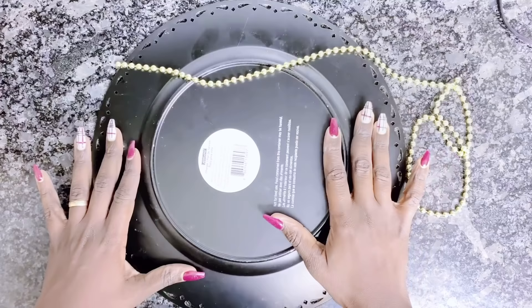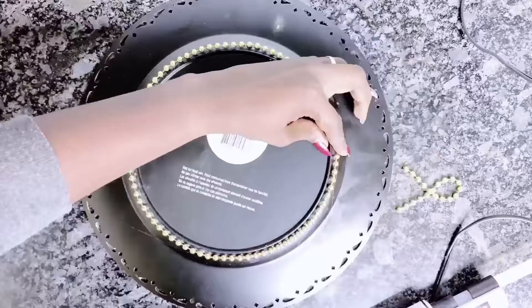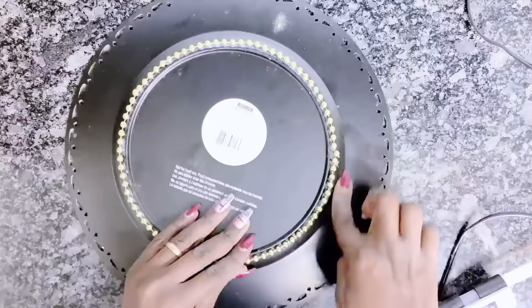For the glam crystal wall decor, I will be using of course crystals. But first I will use the Mardi Gras beads at the edge of the base of the charger plates, where I will be putting the mirrors into.